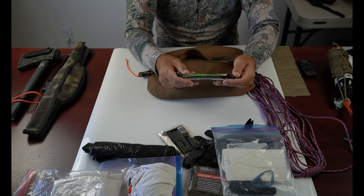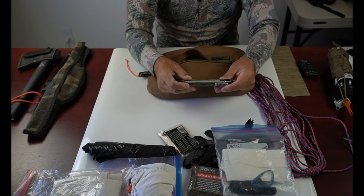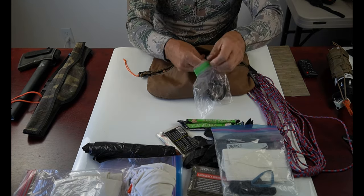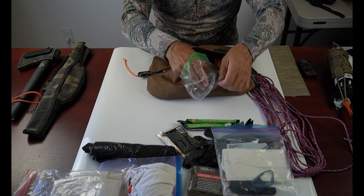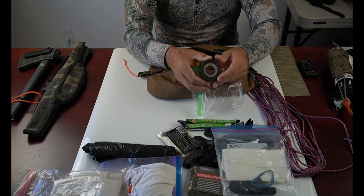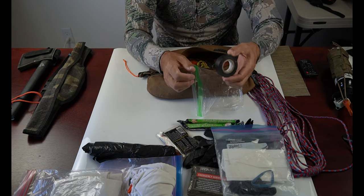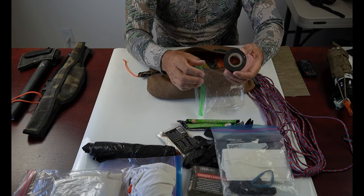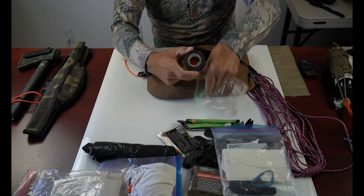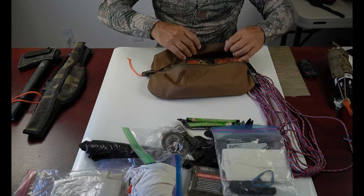I have a roll of electrical tape, which I keep in a plastic bag because in warm temperatures the edges get tacky and sticky and I don't want adhesive on anything inside my bag. Electrical tape comes in handy for several uses — primarily to wrap around the tag of the animal I've taken. It just comes in handy for that.